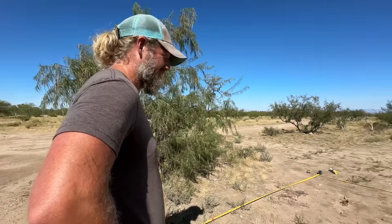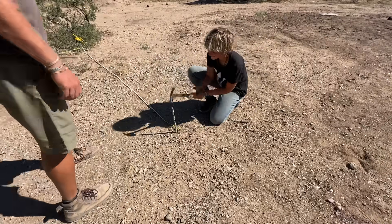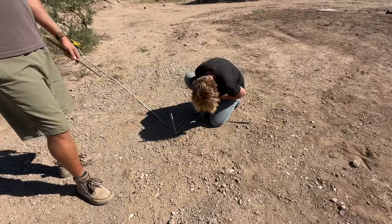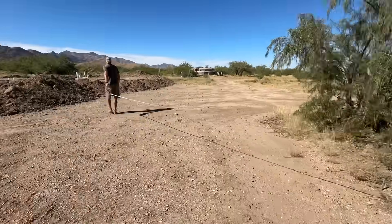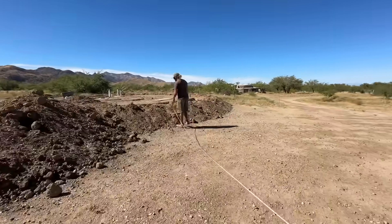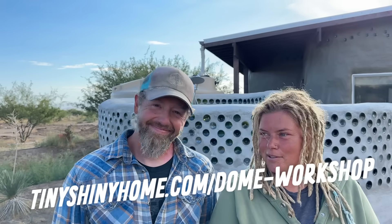Three tight measures — that's all it took to get it square. We interrupt this video for a very important announcement: we are still doing the Super Adobe Workshop November 11th through 17th here on our property. We still have spots available. We're still going to build a dome from the bottom all the way to the top in one week, cook delicious food, and have lots of fun. We still want you to come, so make sure you sign up at the link below.